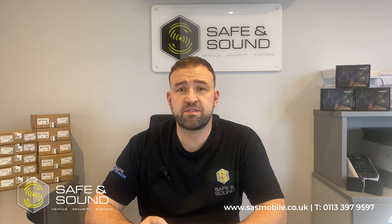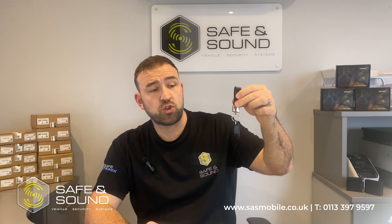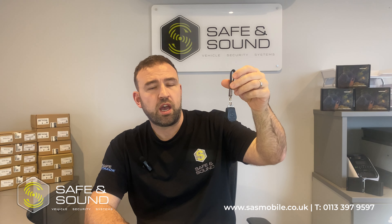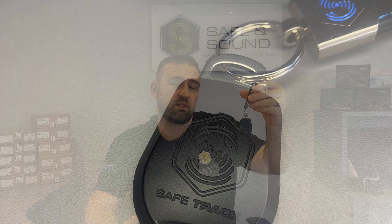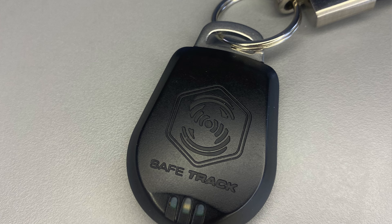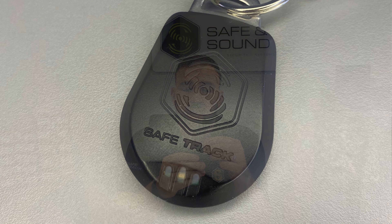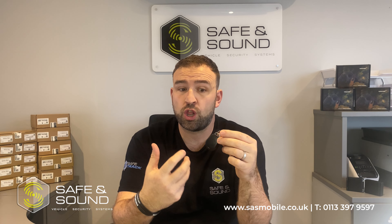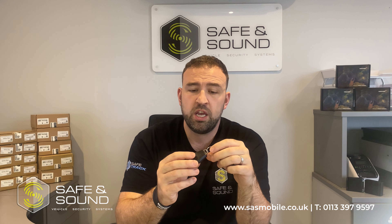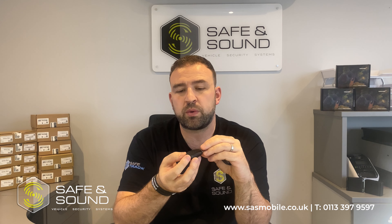Your SafeTrack S5 Driver ID Tag is a very small keyring-based tag, designed to go on your house keys, car keys, or wherever is most convenient. You can also keep it in your pocket with your loose change. With all S5 devices, as long as the tag is present when you get in the vehicle, no alert is sent to the control room — everything is fine.